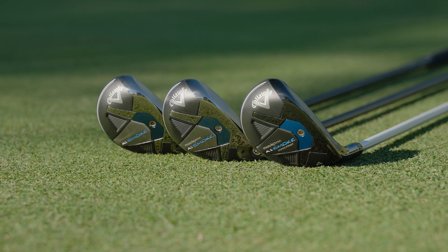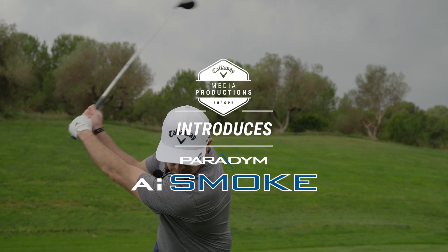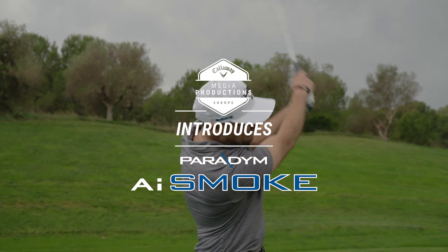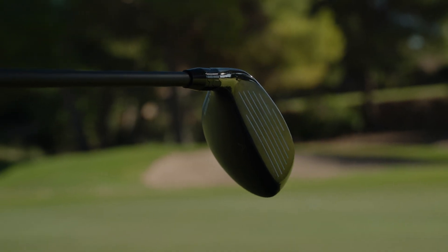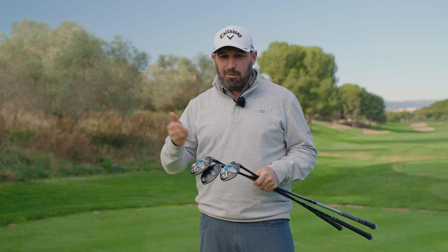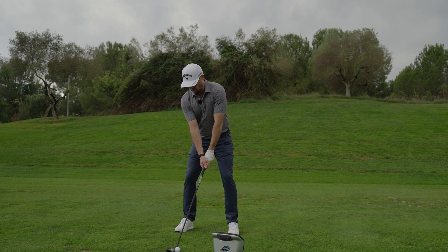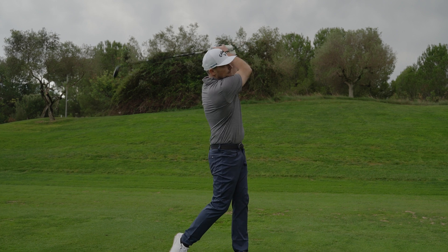Today I want to introduce you to the brand new Paradigm AI Smoke Hybrid from Callaway. So three new hybrids in the range for 2024, all have got some tech in common. The first being the new AI Smart Face. We've taken real world data from actual golfers — over 250,000 swings — and applied that to our AI and computer learning to really improve the face design for each individual specific model in the range.